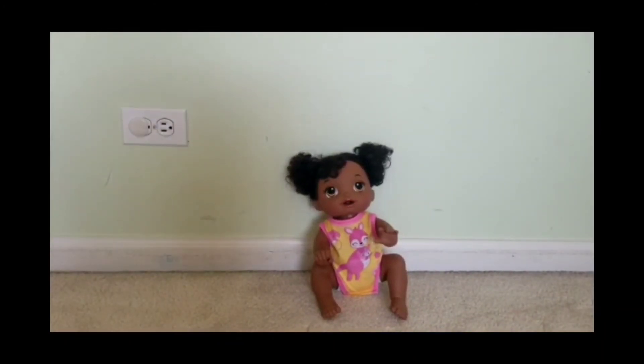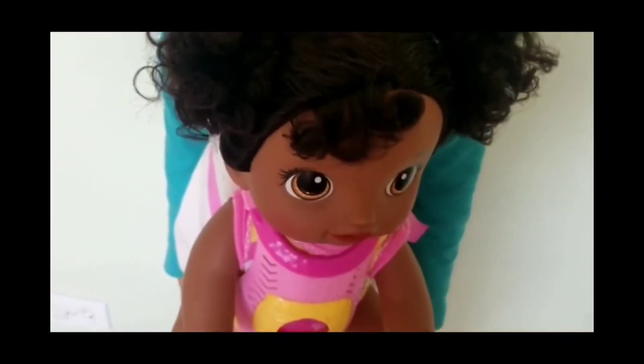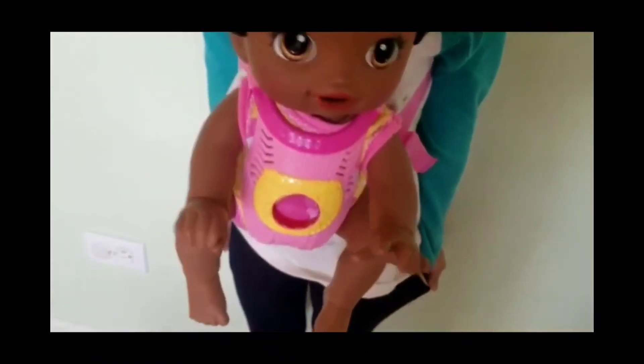Let's try the baby in our baby carrier. Here is the baby in the baby carrier!